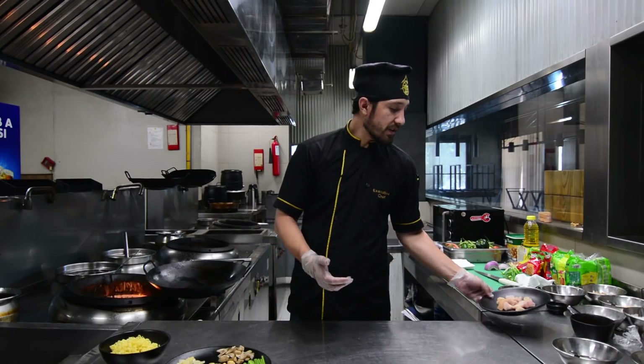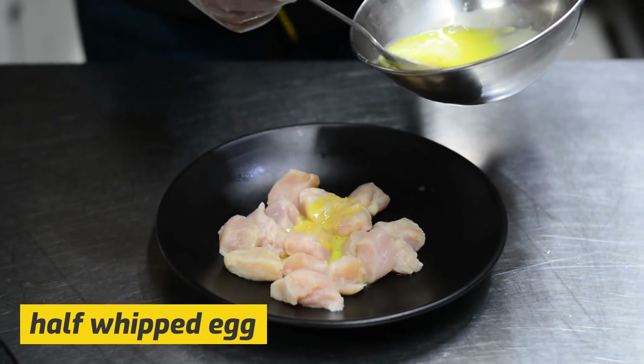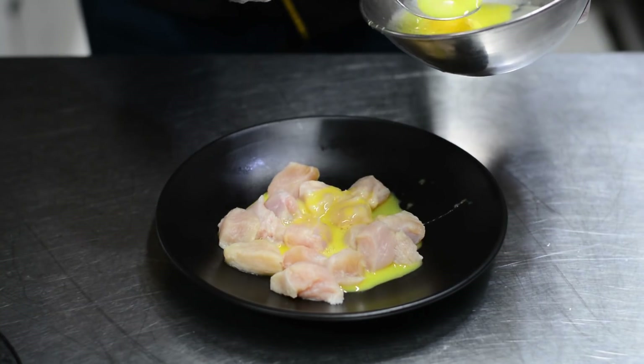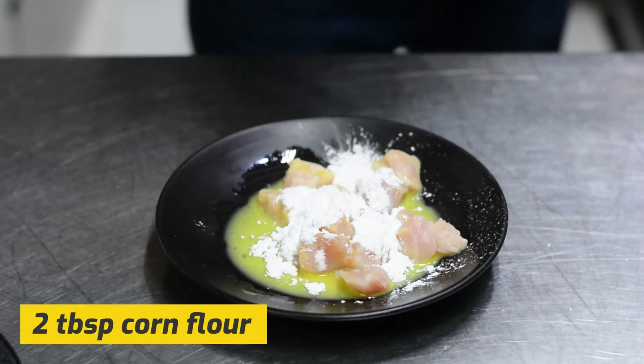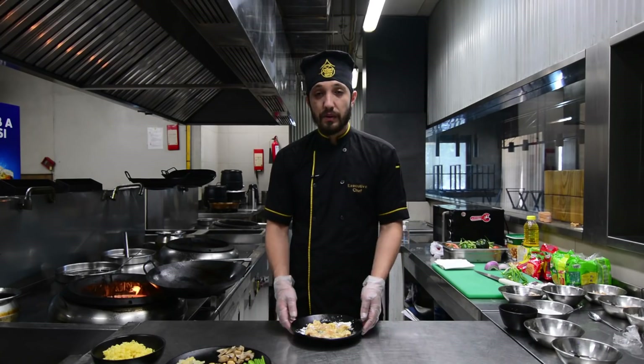Now we are going to make the chicken marinade. First, we will beat 1 onion and add half a portion of the onion. We will add corn flour and 2 tablespoons. Mix it well. The marinated chicken is ready.